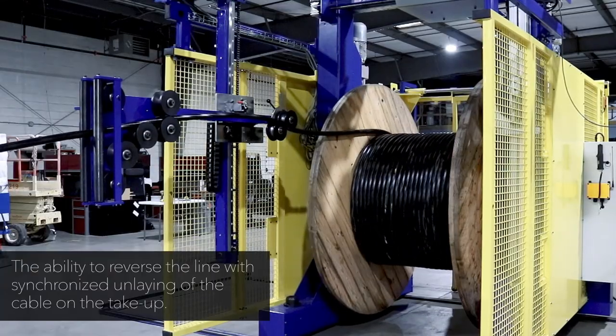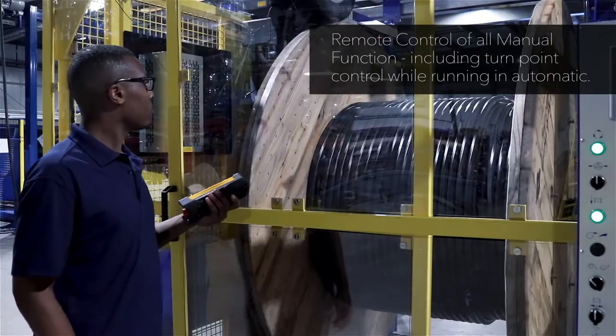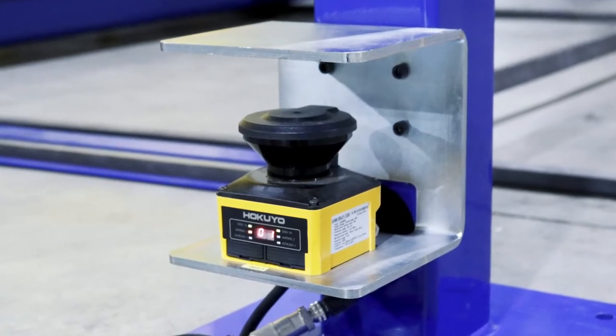Remote control of all manual functions, including turn point control while running in automatic. All operational parameters are recipe controlled. We designed a safety zone scanner for the take-up work area.